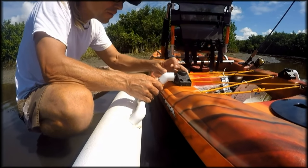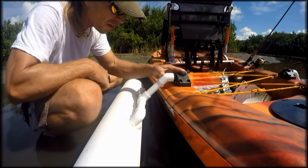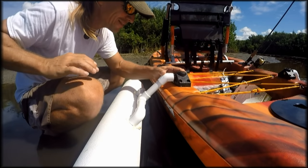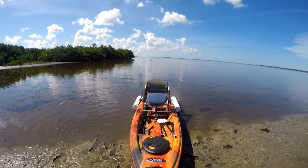Line that up with that little mark — that's it, that should be set. Now we get to see whether or not these work. Looks good to me.